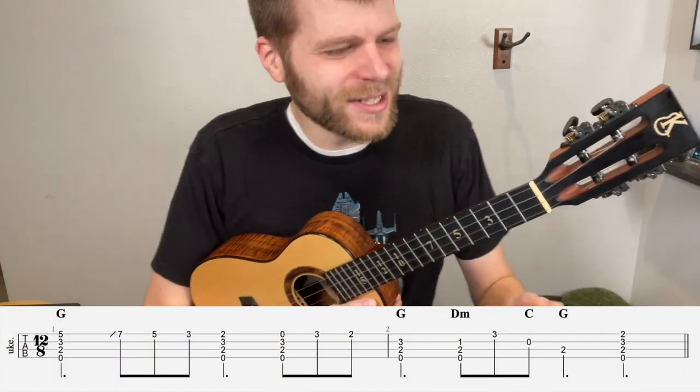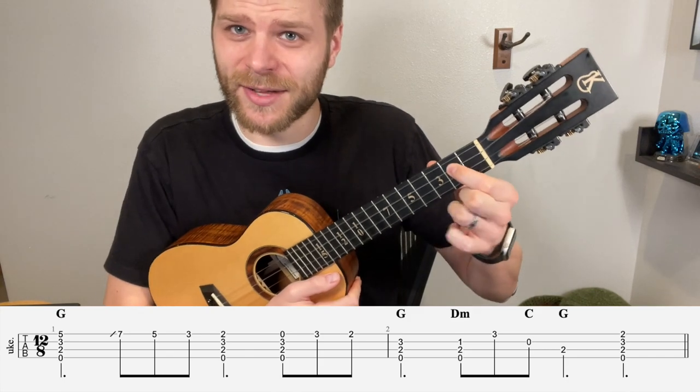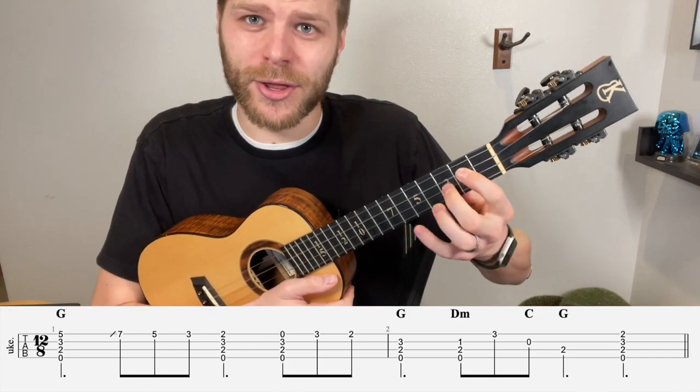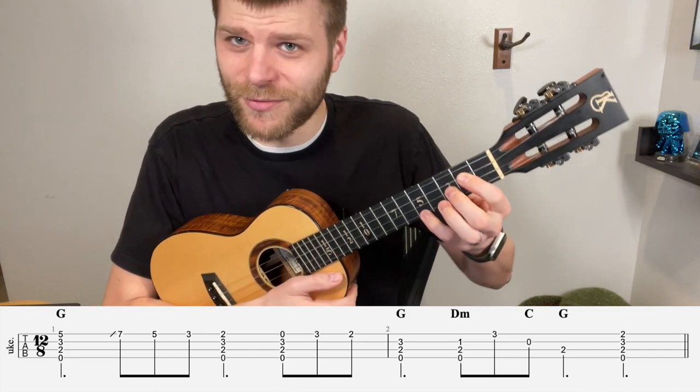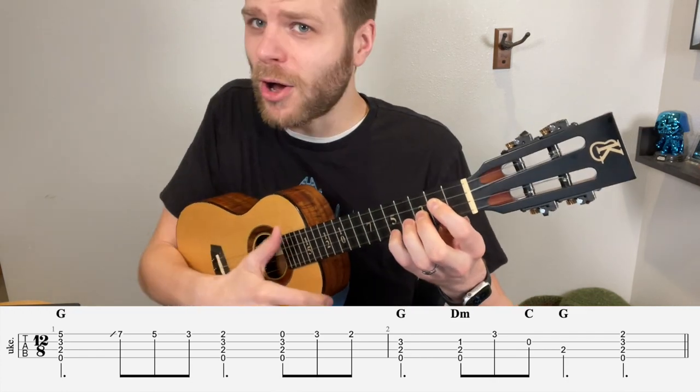Nice and simple overall. We're going to start with this G chord. To play this we're going to take our index finger and place it on the 2nd fret of the C string, middle finger here on the 3rd fret of the E string, and our pinky finger here on the 5th fret of the A. Now we're going to take our thumb and just strum through all four strings.